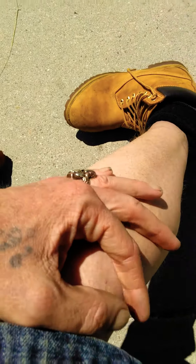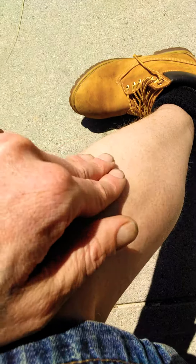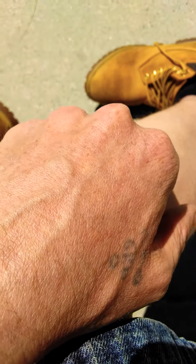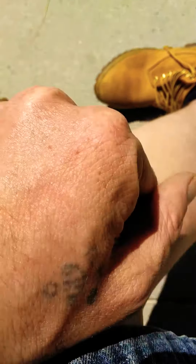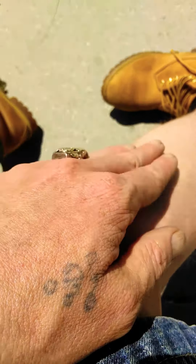Up to this point — this is another chakra point right here. Take that chakra point, go counterclockwise first until it starts coming up, then go clockwise.